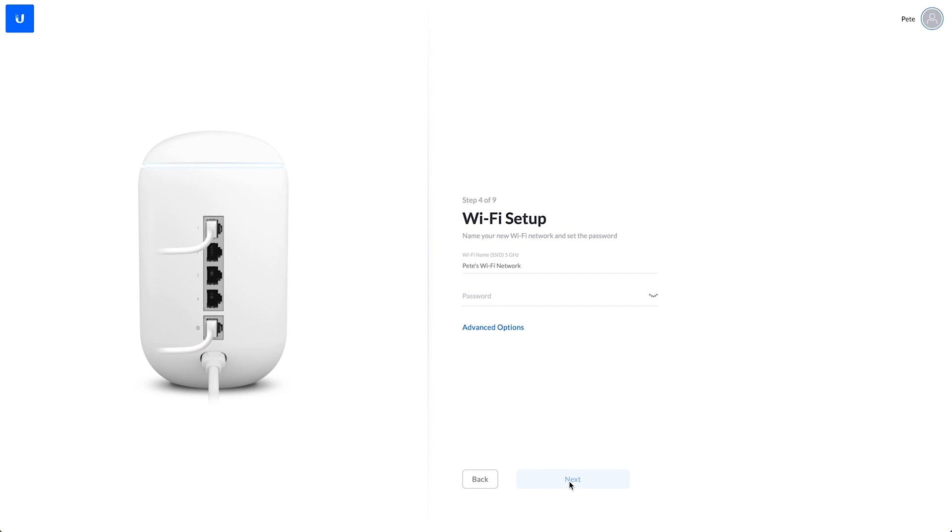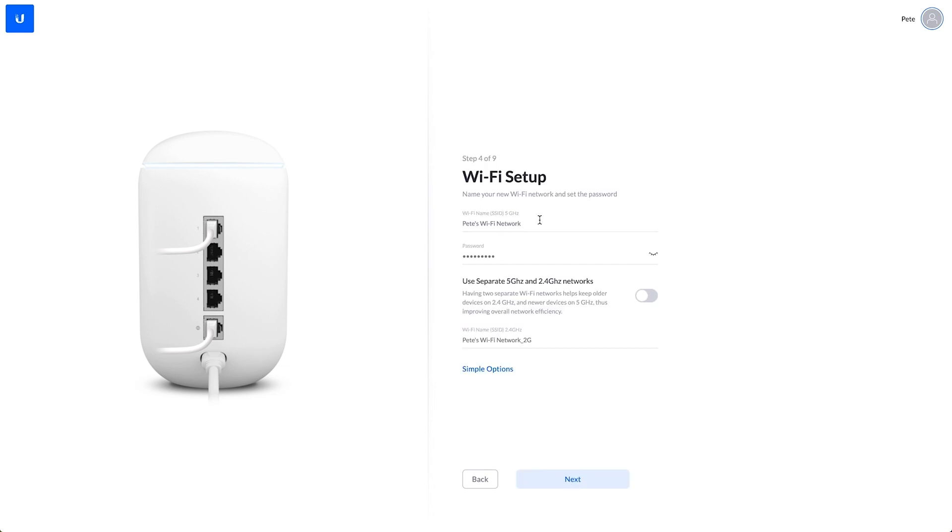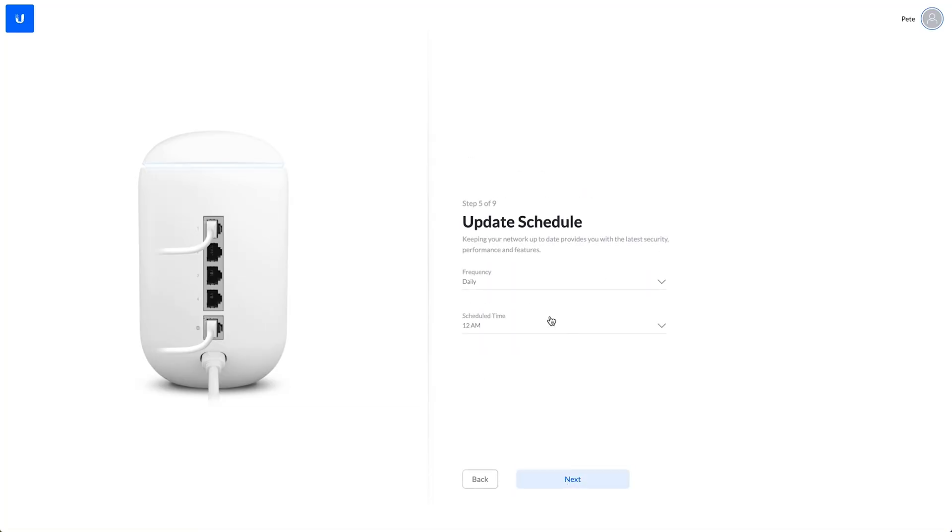Step four is your wireless network, so we're just going to set up a wireless network here. Taking a quick look at the advanced options — we get the options to use separate 5GHz and 2.4GHz networks. So you can use this if you have some old devices that don't support 5GHz. I've noticed in a few instances where some devices just won't connect to your wireless — if you get that, try separating the two networks into a 5GHz and a 2.4GHz. Step five is an update schedule. We're going to leave that at daily and 12 a.m., which means it'll download the latest firmware updates overnight and automatically install them.